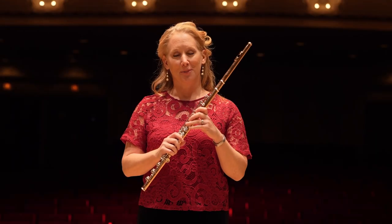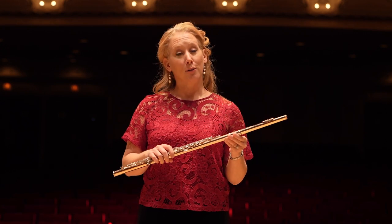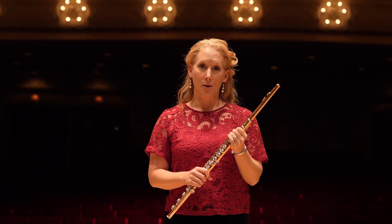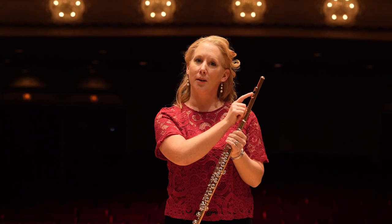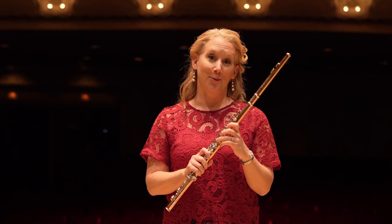I play the flute. The flute was originally made out of wood. Most flutes today are made out of some sort of metal, silver, or like mine, made out of gold. To make a sound on the flute, I use my air or wind and blow across this tiny hole in the head joint. I then move my fingers on the keys to make different notes.